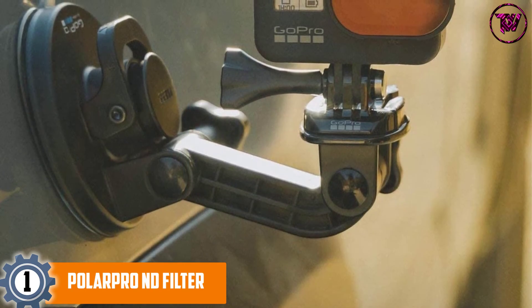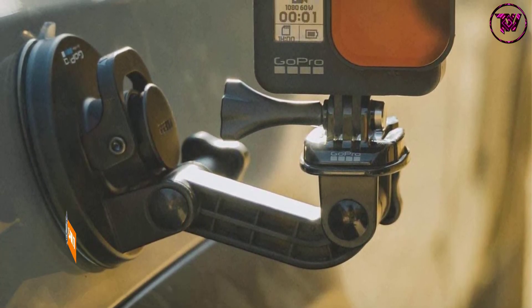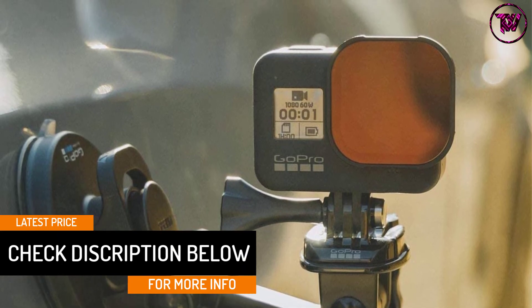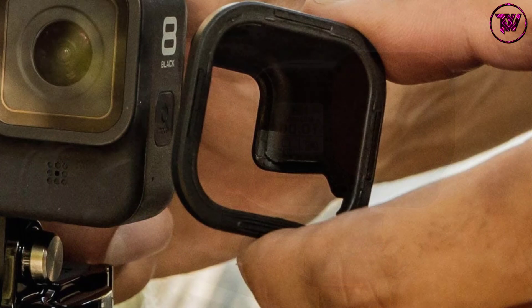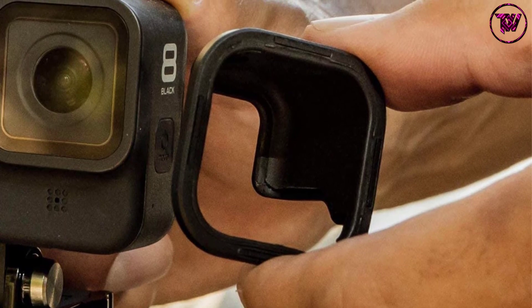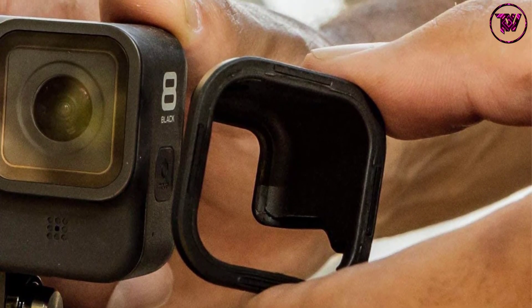The 4-pack filter kit includes the ND8, ND16, and ND32 filters, allowing you to capture footage in all lighting conditions. The ND filter features a 16-layer Cinema Series glass built to help reduce flaring, reflection, and protect against oils and fingerprints. The strong magnets ensure a secure connection especially during high-vibration motorsports and high-velocity wind conditions of up to 60 mph.